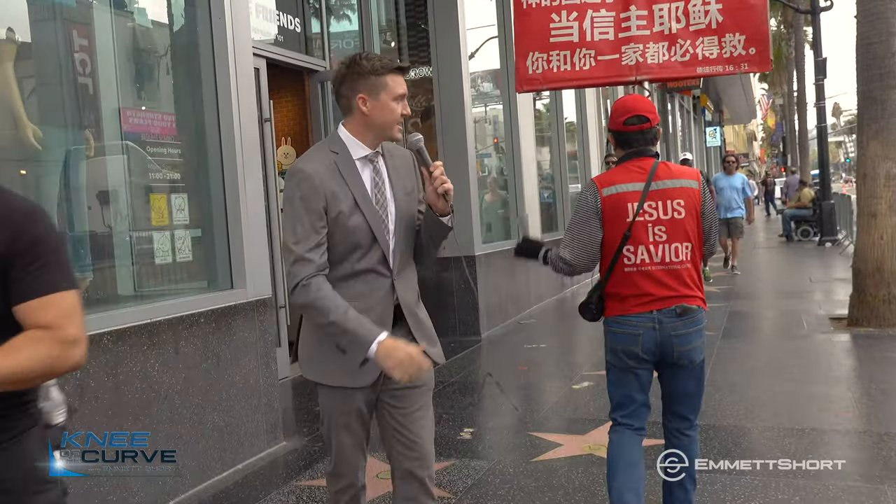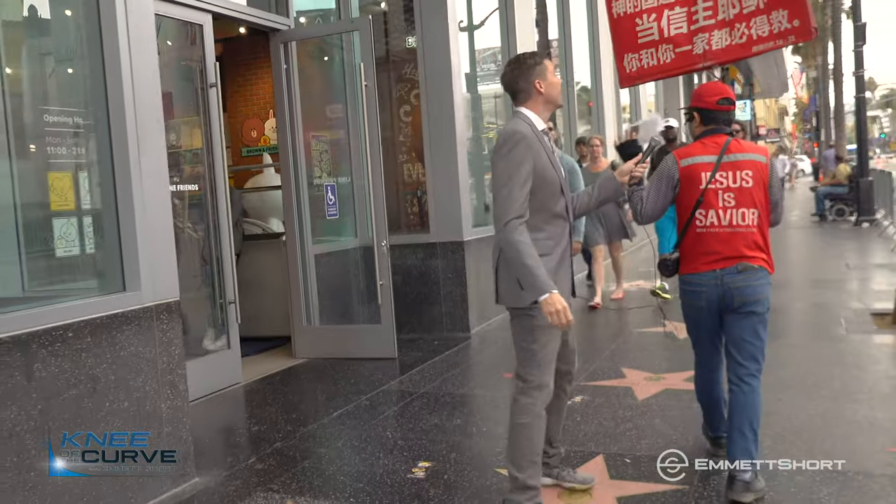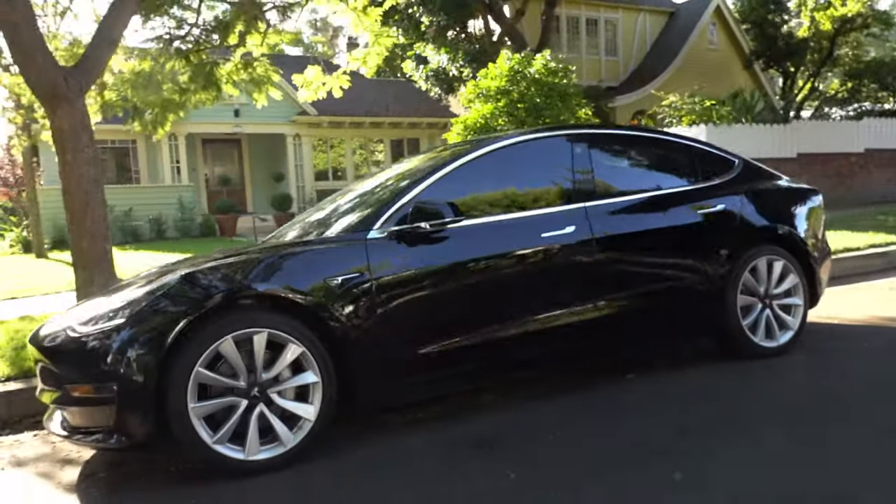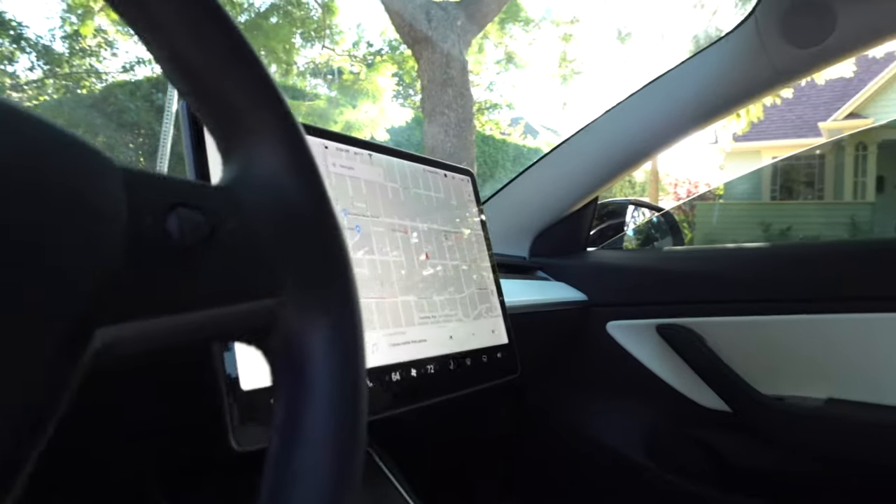This is the setup I've been using most often lately. I used it to get some interviews for my last video because it's just so light and inconspicuous. I also used it to get shots in my last Tesla accessories video, which you can find if you click somewhere up here.